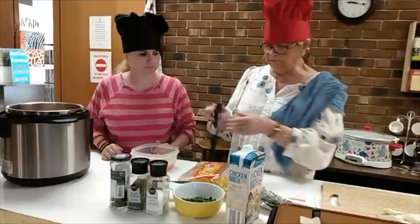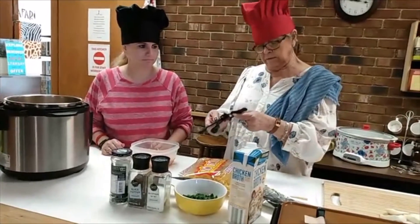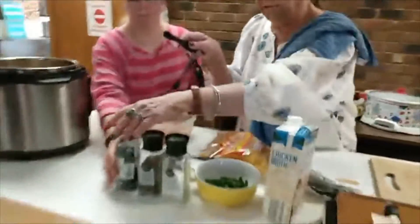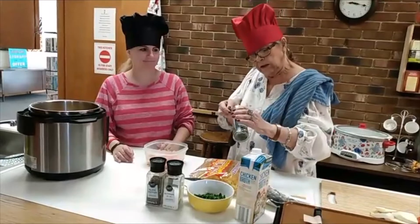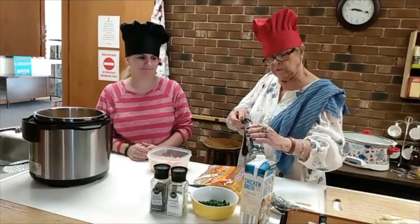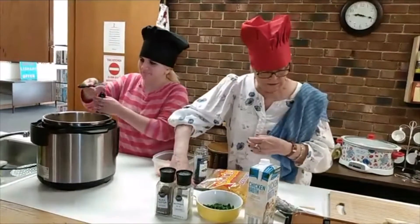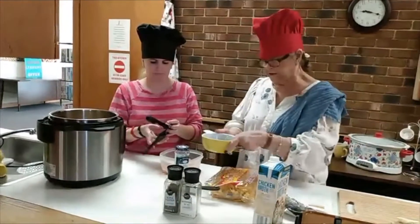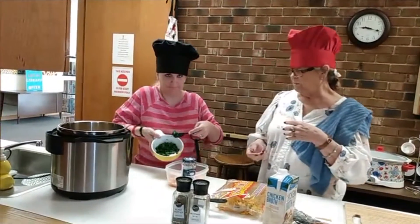We need 1½ teaspoon of thyme, 1 teaspoon, and 1½ teaspoon. This is fresh — Brooke, who works here at the library, grew it and chopped it. Then three tablespoons of chopped parsley. Brooke also grew that and chopped it this morning, so it's fresh. Then ¼ teaspoon of black pepper — most cooks just judge anyway. And then salt.